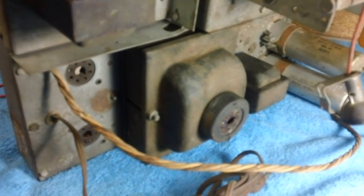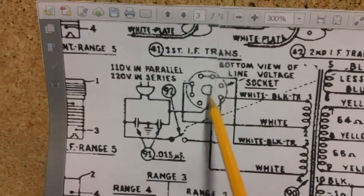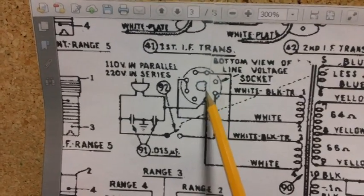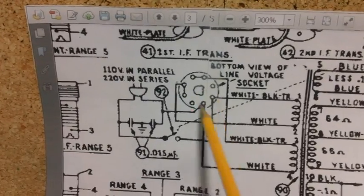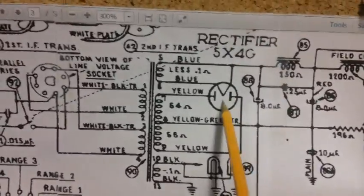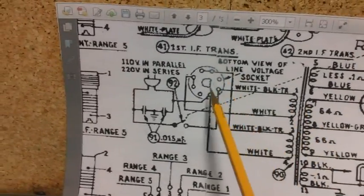Let's go back to the schematic. Take a look at this socket that was shown sitting on top of that square box — you'll notice it has two keys, and that center stud in the center of the tube has two slots. We don't have this thing. We do not have this tube. We have the 5X4G rectifier. What do we do now? How do we check out a transformer that doesn't have enough wires, and the tube socket's missing?